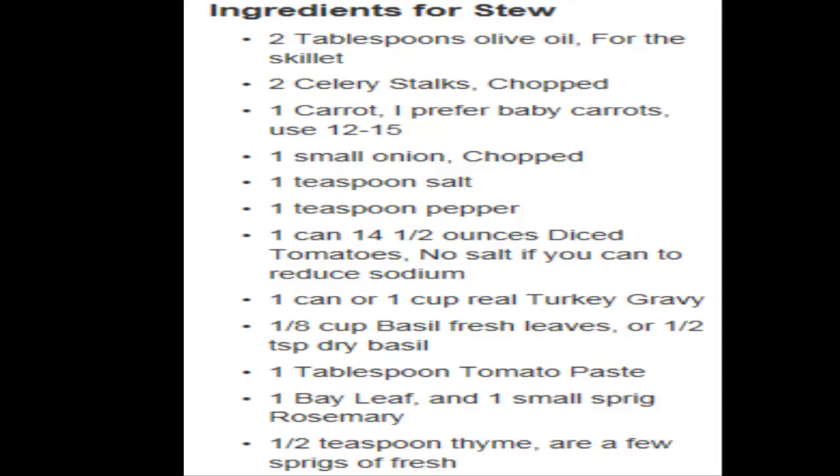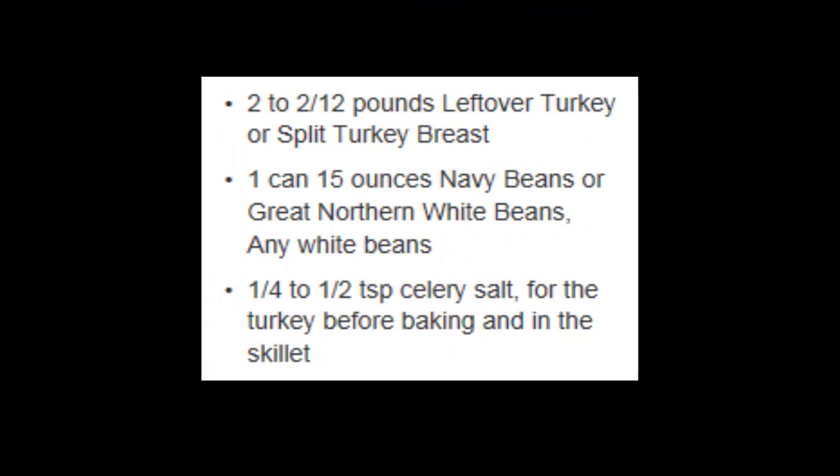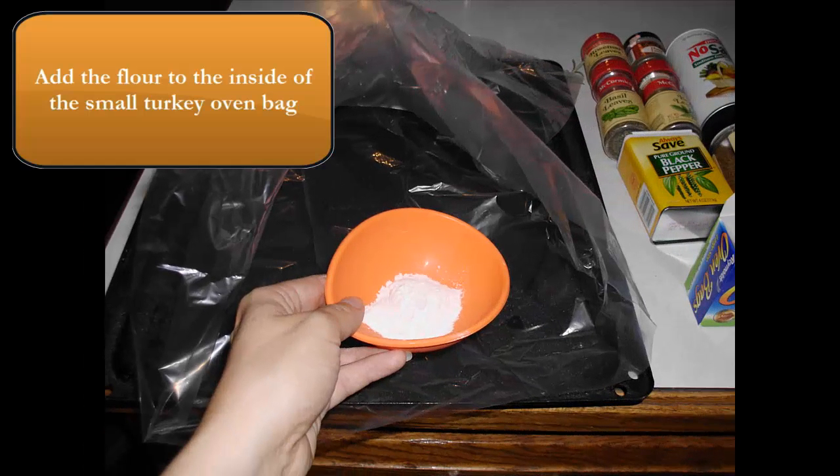And then you're going to see the directions and the quantities. We're also including the white navy beans instead of potatoes, and that reduces the starch in the recipe and the carbohydrates.